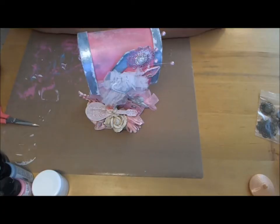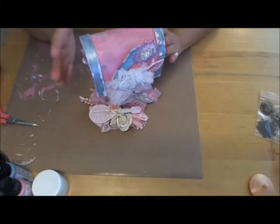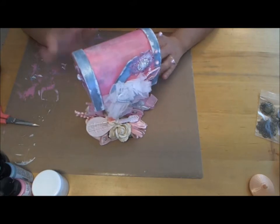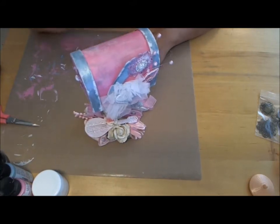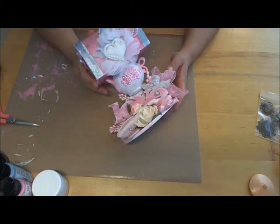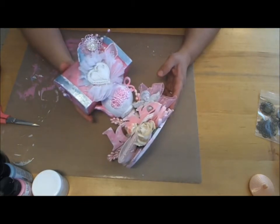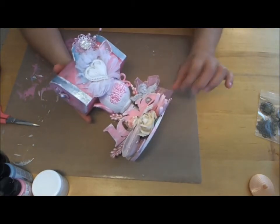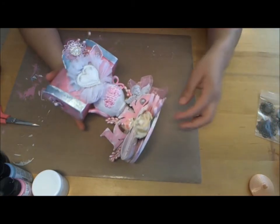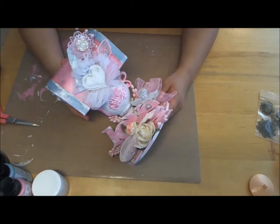Hi everybody, I have a project share for you. This is for a swap I am in with Harumi — I think her YouTube is Scrapper and Passion or something like that, but I'll look it up and put it down below. I had asked in a Facebook group if anybody wanted to do a Valentine's swap and she responded, so we planned one.